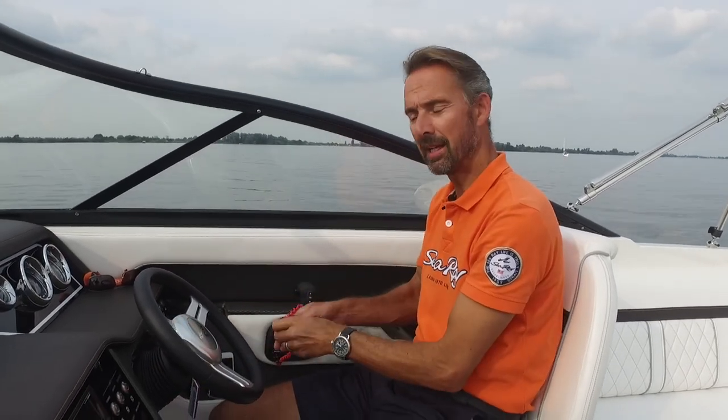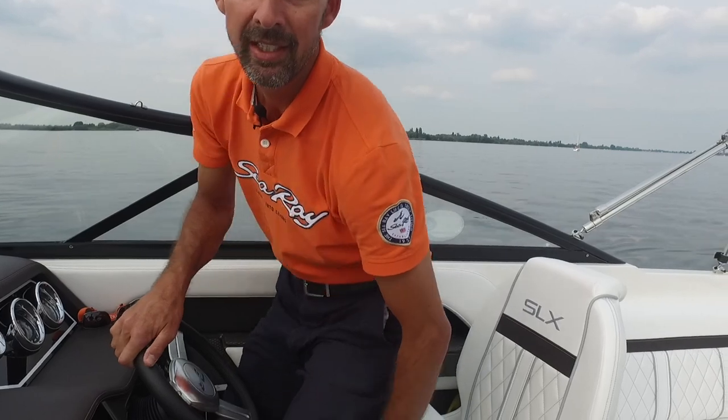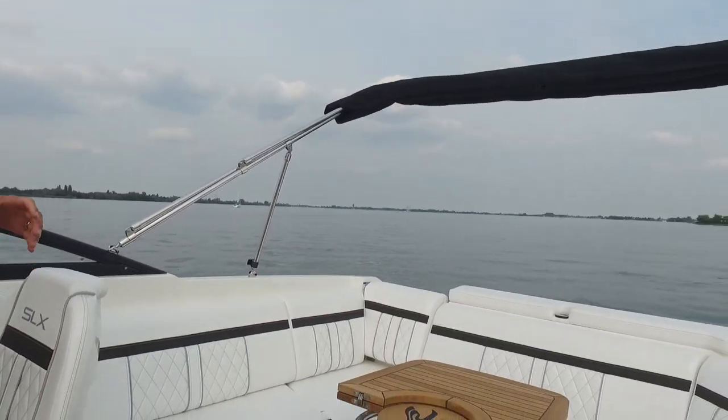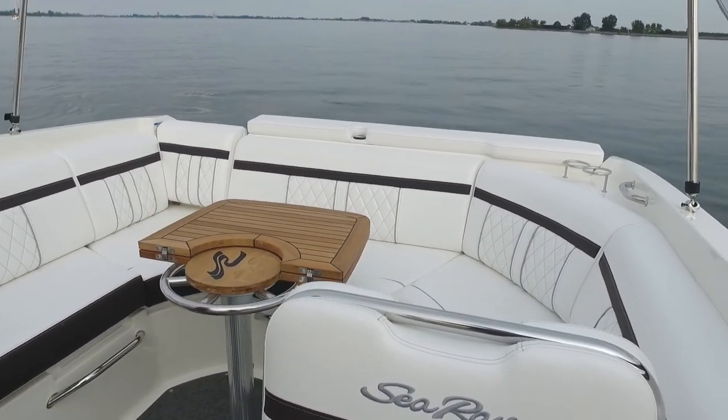Welcome to Kempers Watersport. My name is Bart Kempers and I'm going to take you out on the Sea Ray Sunsport 250 today on a beautiful day with really nice light conditions. As usual I'd like to start at the front, but before I do so I'd like to inform you about this Sea Ray Sunsport 250, because it's more or less a similar boat to the Sea Ray SLX 250. The cockpit — watch our other videos — the cockpit is similar to this one on the Sea Ray Sunsport 250.